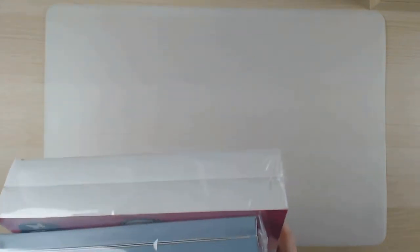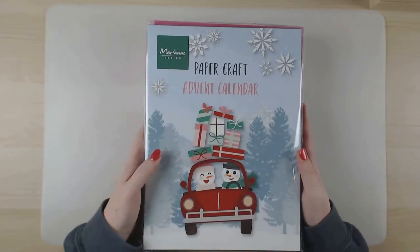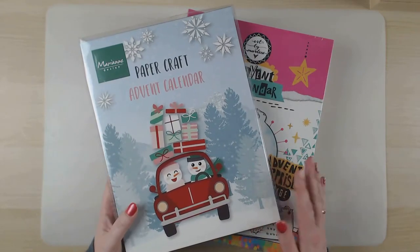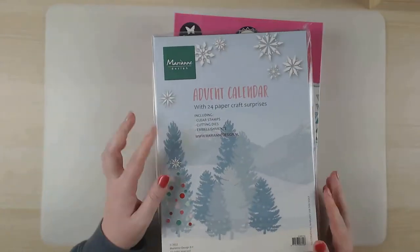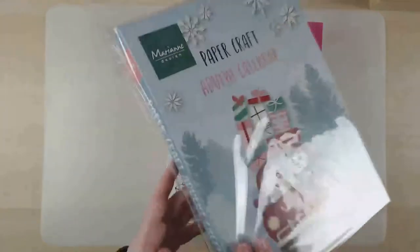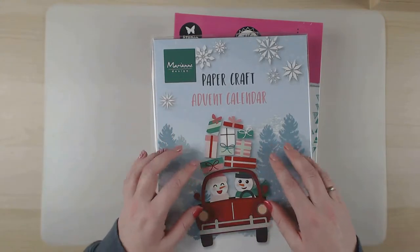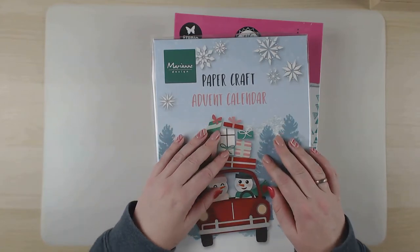So let's start! I have a whole box with stuff that I bought because I really wanted some new things. The first things I would like to show you are two advent calendars. This one - I have no clue what will be in there besides what's on the box, like clear stamps, cutting dies, and embellishments. This brand is usually for making cards, which is not usually what I do, but I'm hoping I can use everything in here for scrapbooking.